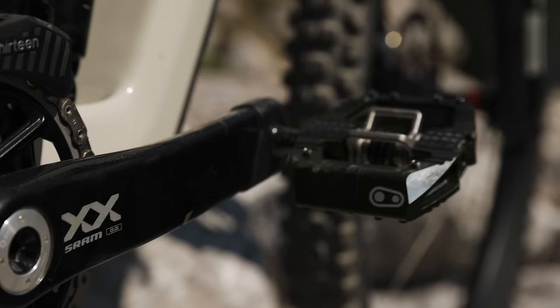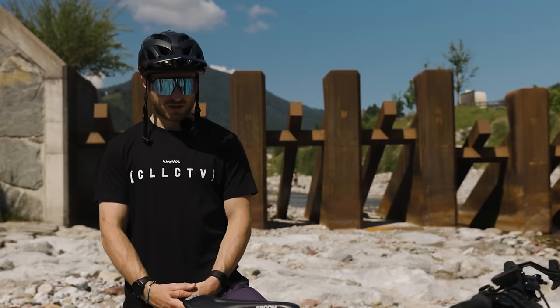We've got some new Crank Brothers pedals on there — still running the Mallet E, but in the new camo version which matches my shoes, which is pretty sweet.